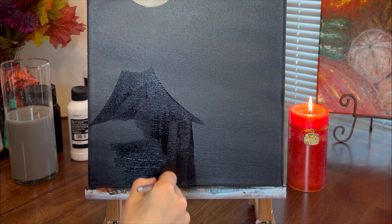For the windows of the witch house I used the same mix that I painted the moon with. While the windows are drying, I will paint a glare on the trees from the moon using the grey mix.